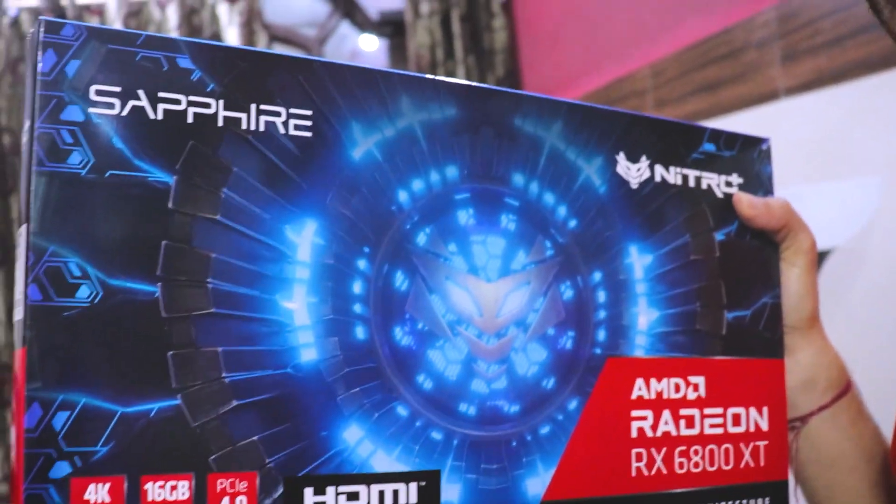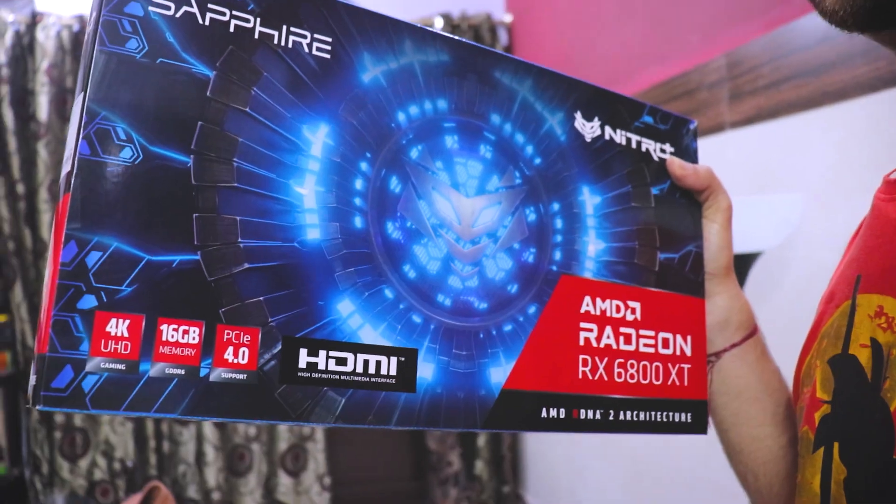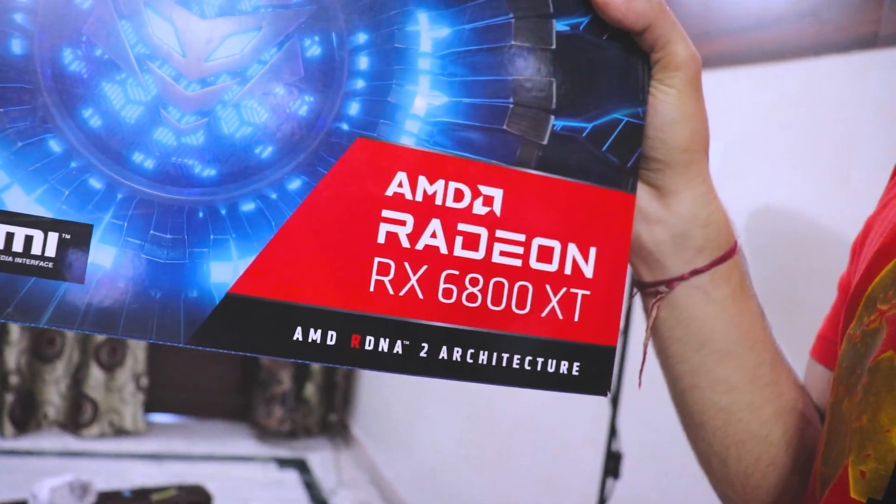This is the GPU — the 6800 XT Nitro Plus edition from Sapphire. I got this GPU and you will not believe at what pricing I got it for. I got it for around MSRP. I won't reveal the exact price because I bought it from someone; it's not brand new, it's about three months old. Three months is nothing — I just got a really good deal on this graphics card.